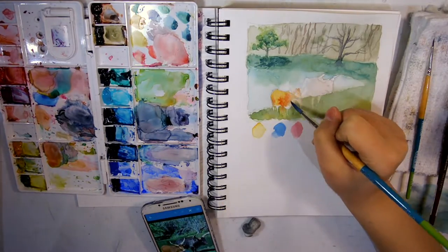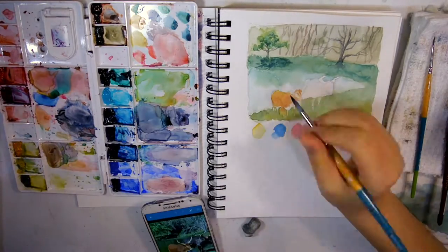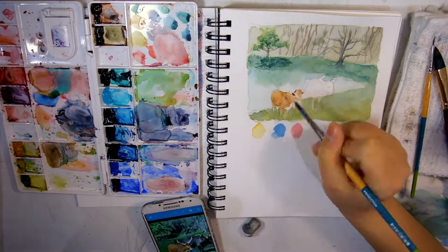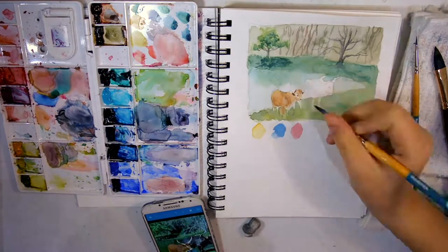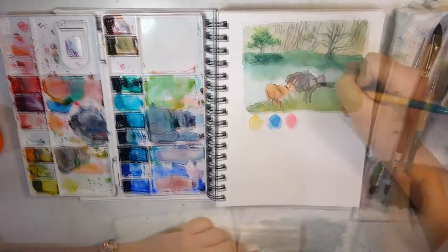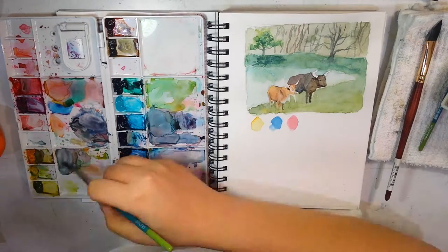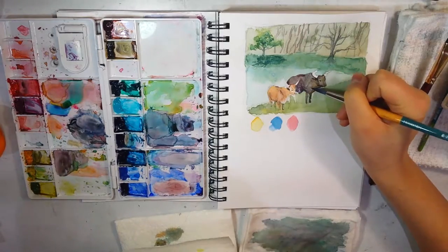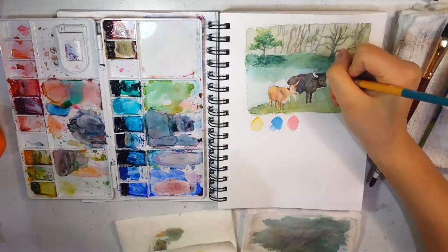Originally I put in bright colors, but watercolor dries lighter. Also, as you add shadows and duller colors it will fade and become less bright, so it's not a problem if you start with a slightly brighter color. Note that my video cut for a little bit here — I just blocked in the colors on the cow.